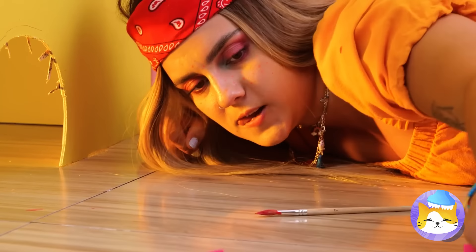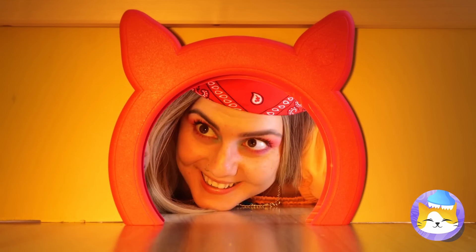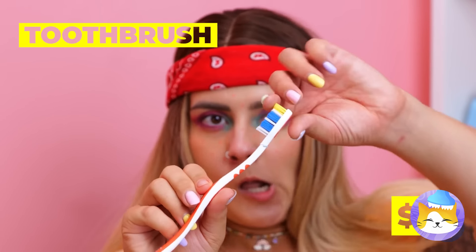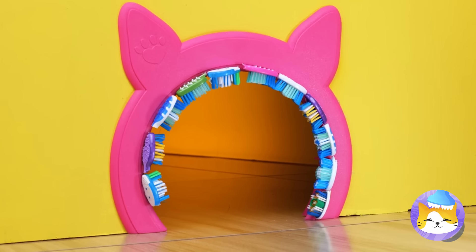This hole looks scratchy, and not the kind cats like. This cat door will help make an easy entrance. And with the help of these toothbrushes, the cats will get the scratches they like.